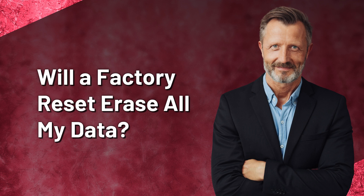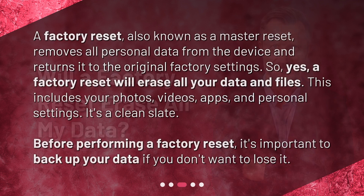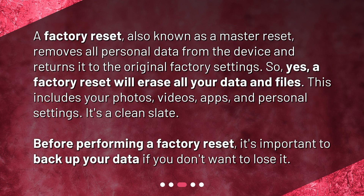Will a factory reset erase all my data? A factory reset, also known as a master reset, removes all personal data from the device and returns it to the original factory settings. So yes, a factory reset will erase all your data and files. This includes your photos, videos, apps, and personal settings — it's a clean slate. Before performing a factory reset, it's important to back up your data if you don't want to lose it.